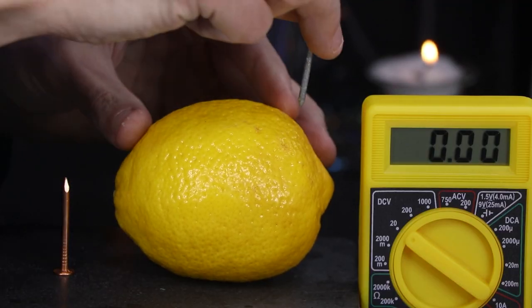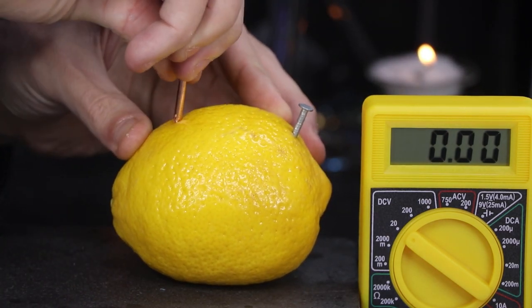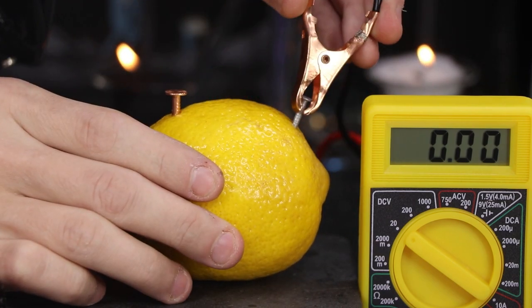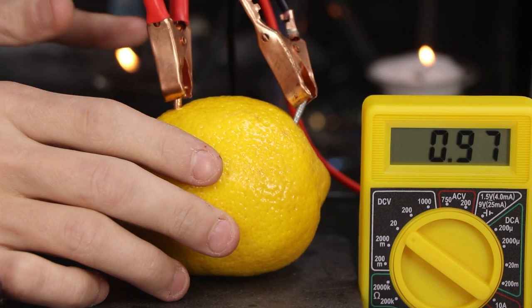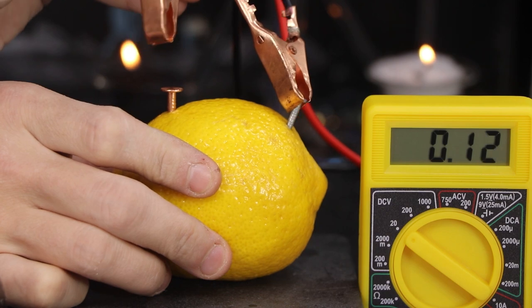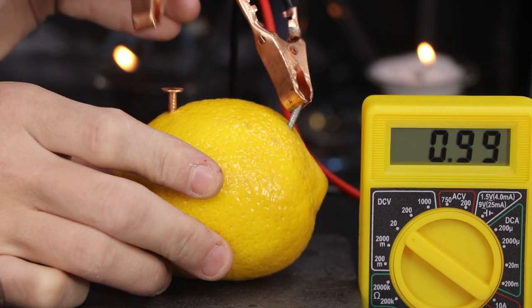I'll start out here by inserting a zinc coated nail on one side of my lemon and a copper nail on the other. As I apply both probes of my voltmeter here, it is reading out one volt of power. You don't need to connect the probes as I have — you can merely just touch them against the nails and that will work as well.